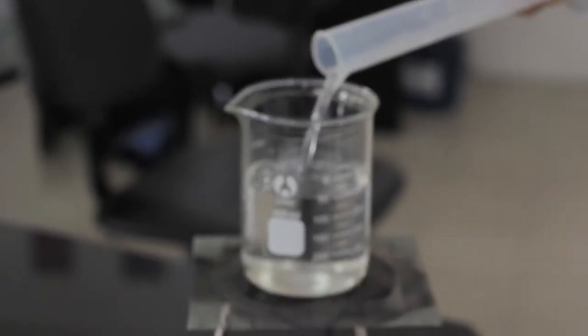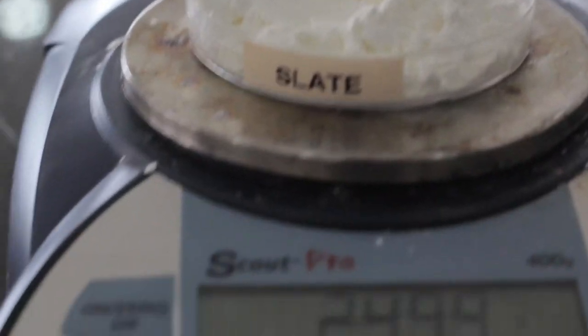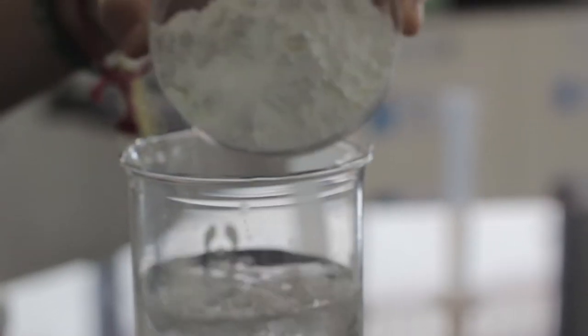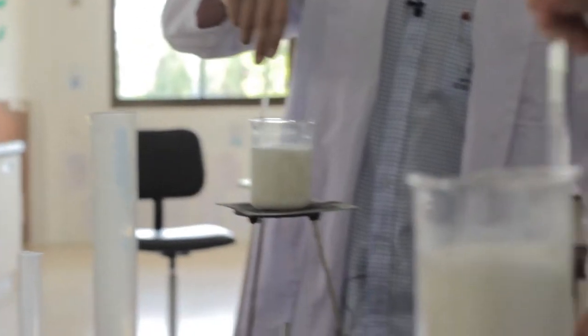Pour 25 centimetres cubed of water into a beaker and add 3 centimetres cubed of hydrochloric acid. Measure 25 grams of cornflour into a petri dish and pour it into the beaker. Add heat gently for about 15 minutes.